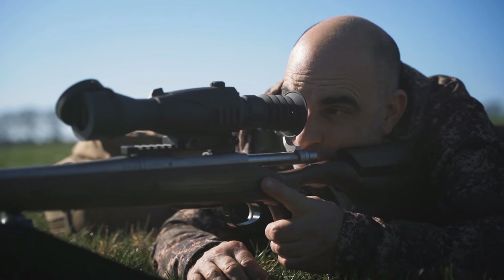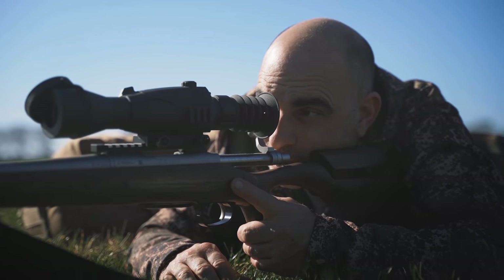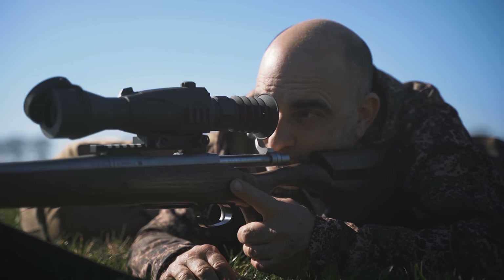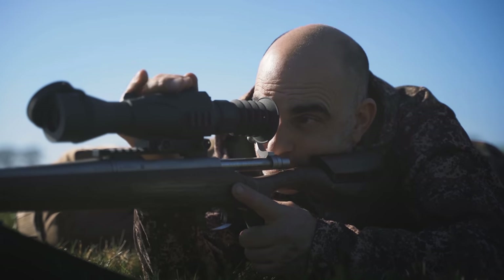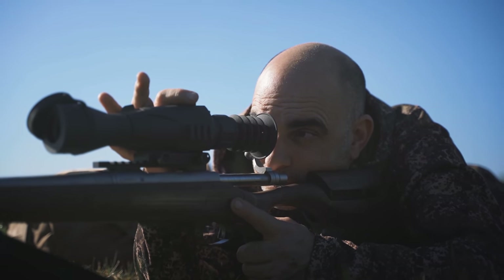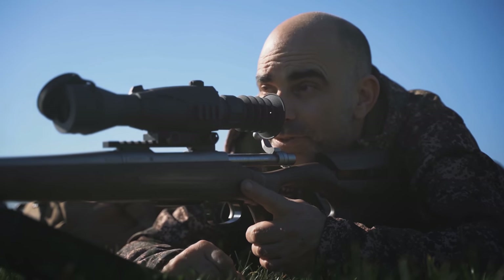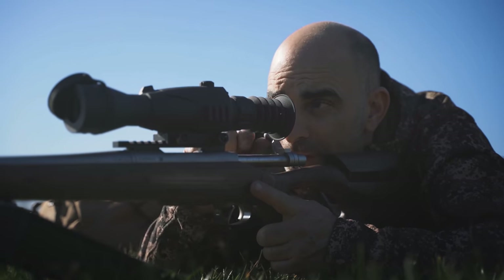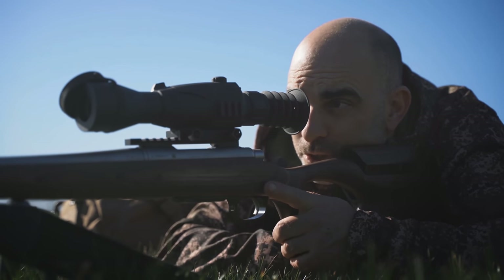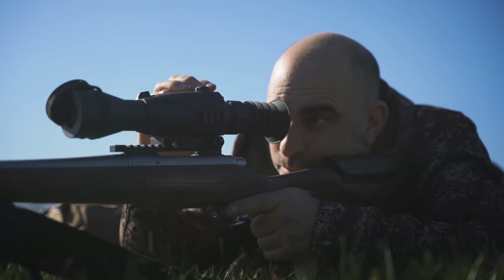So that round is as we thought probably about three quarters of an inch high and just slightly to the left by maybe a quarter of an inch, so I'm just going to tweak that over a little bit, and that should be spot on. I'll have one more shot just to confirm it is shooting where we want it to, and then I think we'll be good to take it out in the field.